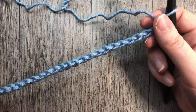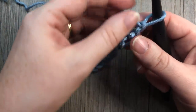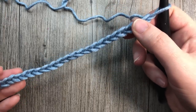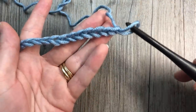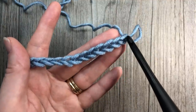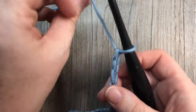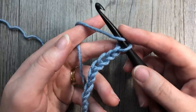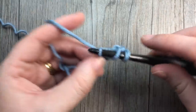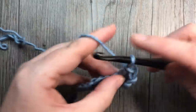Once you have your chain — your desired length plus three for your turning chain — you're going to take a look at your chain. Normally I would work into the back bumps of the foundation chain, but for this thermal stitch we're going to turn it over and look at the top of the stitch, which has these V's. We are going to be working in the back loop only of our foundation chain — the horizontal bar furthest away from you. Start by working your first double crochet into the fourth chain from your hook, in the back loop only, and continue all the way across.